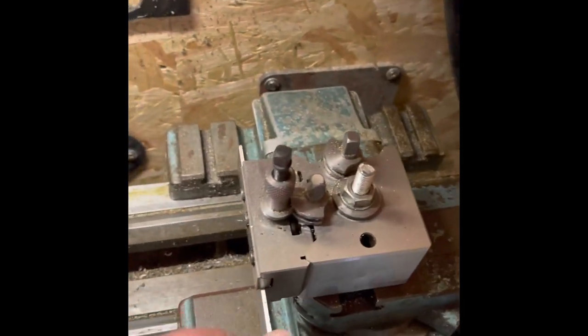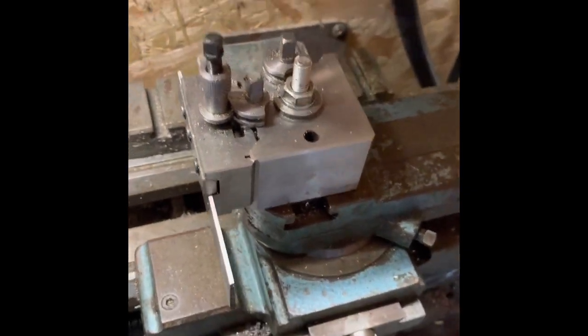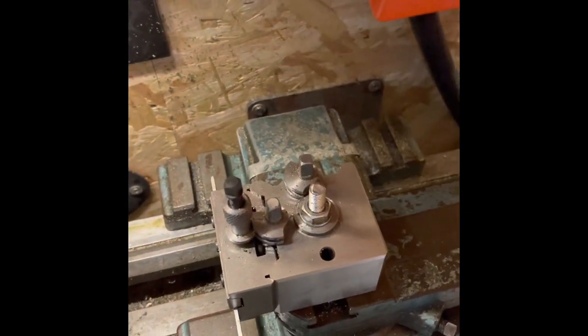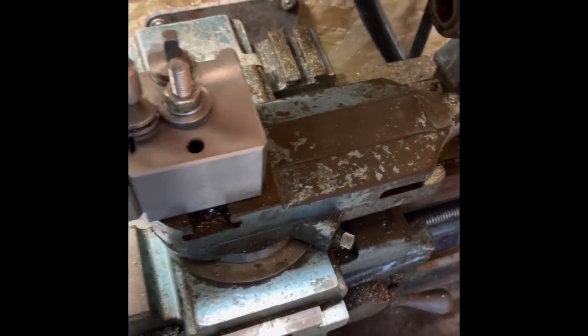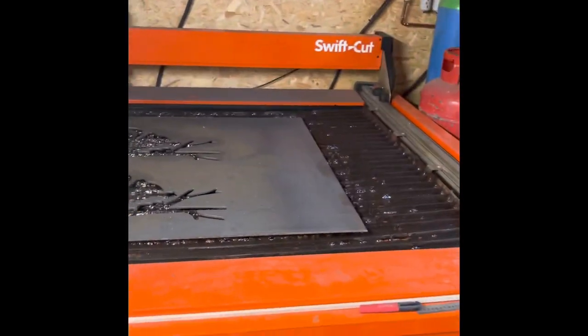I've got this little tool holding block on here which is a lot better. You can just change these cutters now — lift them out and put different ones in with all the different tools. Nice and easy to get to. That other one is for the CNC machine set up over there.